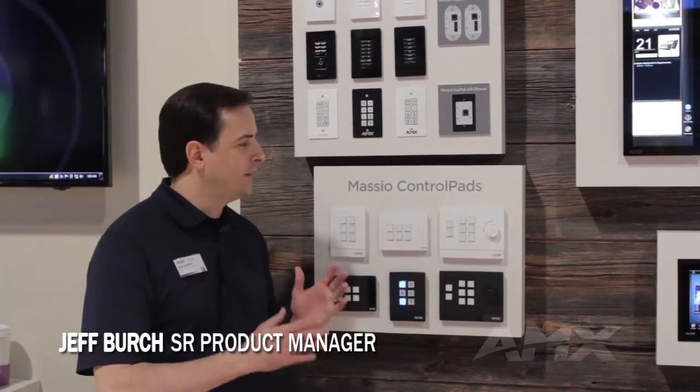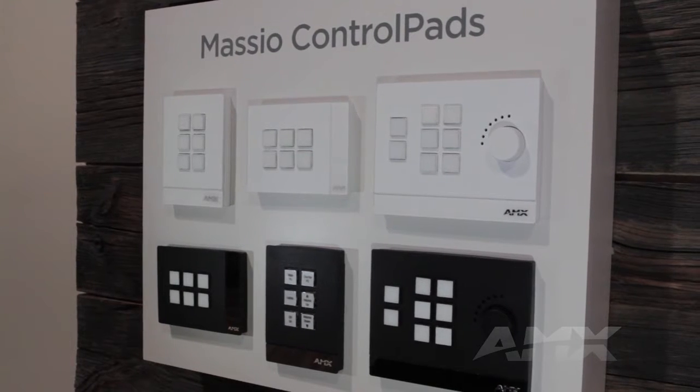Hi, I'm Jeff Birch, Product Manager at AMX, and I'm here to introduce you to the Masio Control Pads. Masio is an all-new line of AMX Control Pads.